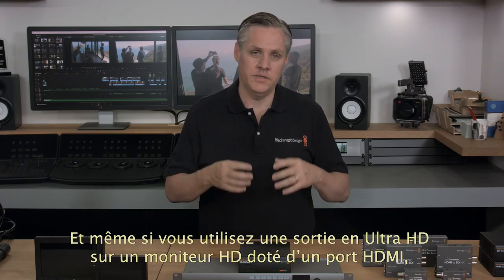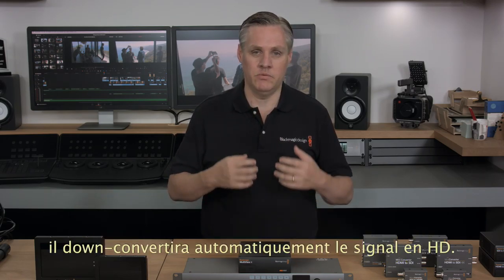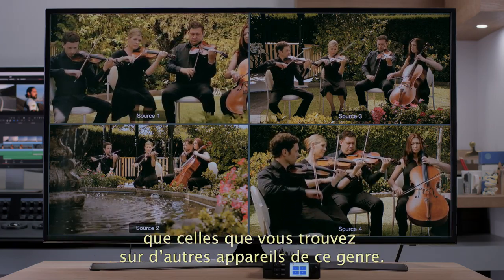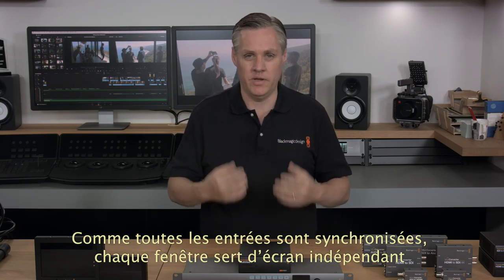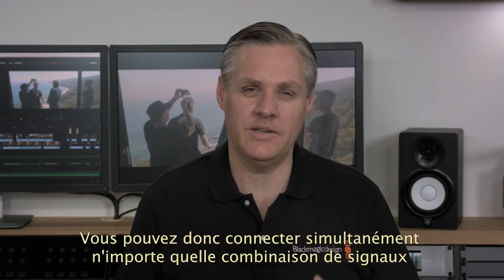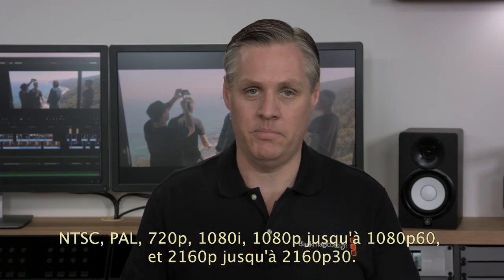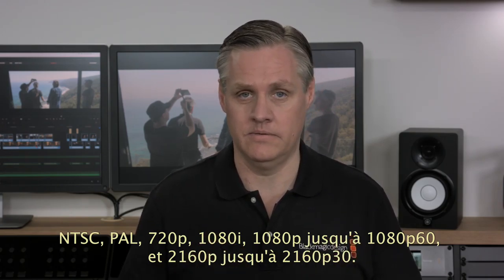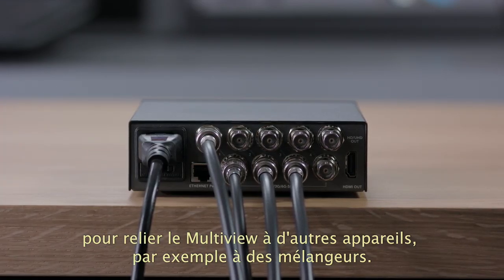Even if you're using the output in Ultra HD, if you plug in an older HD HDMI monitor it will down convert to HD automatically. Blackmagic Multiview 4 has lots of features and is much more powerful than a simple converter-style multiview. With Resync on each input, each view is the same as an independent video monitor and can be any video standard completely independent of the other inputs. That means you can connect any combination of NTSC, PAL, 720p, 1080i, 1080p up to 1080p60 and 2160p up to 2160p30 all at once. Each SDI input also has a loop-through SDI output so you can loop it out to other equipment such as switchers.